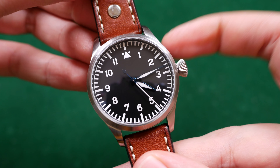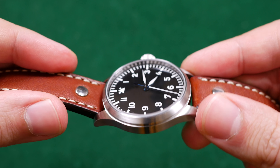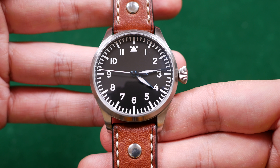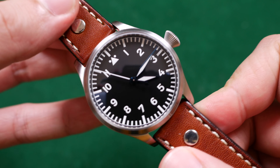Now if it weren't for the misaligned crown at the 2:55 position, this would be a pretty ideal pilot watch. This watch measures about 40 millimeters in total width excluding the crown, with a lug-to-lug width of 49 millimeters, 11.5 millimeters thick at the apex of the crystal, and a 20 millimeter lug width. The case is stainless steel, it has a sapphire top crystal and a mineral bottom crystal, and these weigh in at about $330. For that price you're getting a whole lot of watch.